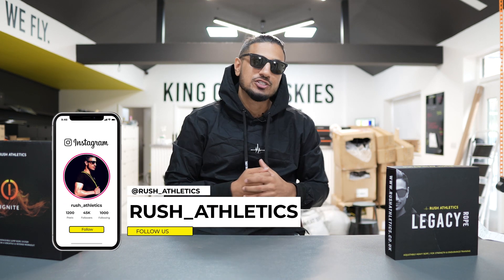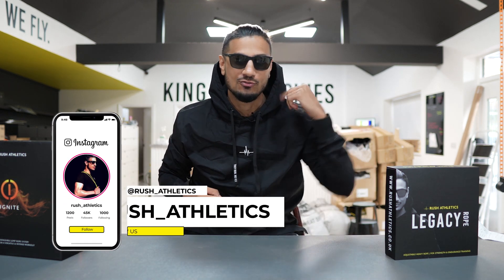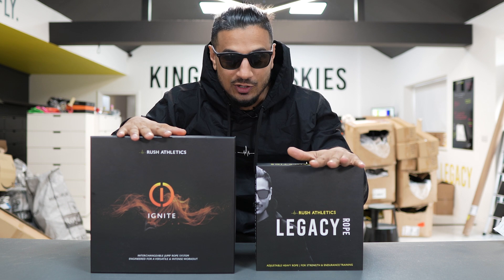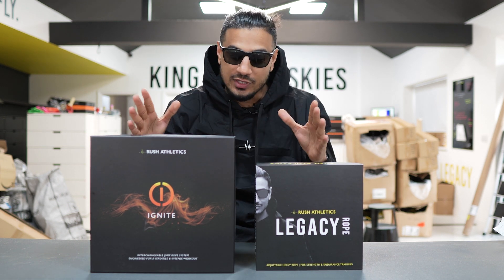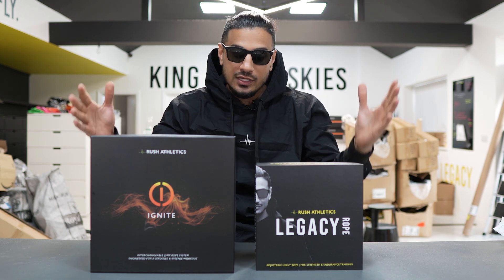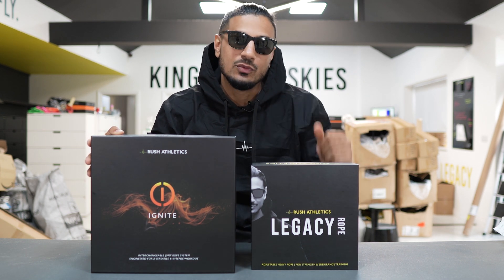What's cracking Jump Nation family, it's your boy here, Roshi, aka The Jump Rope Coach. Today we are reviewing and comparing the Ignite Rope and Legacy Rope. We've been getting loads of questions about the two of them, and in today's video you're going to get a chance to understand which rope is best for you and why it's going to work for your skipping workouts.